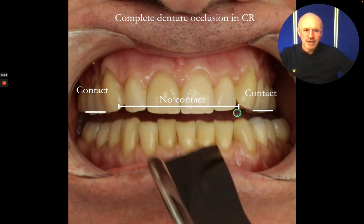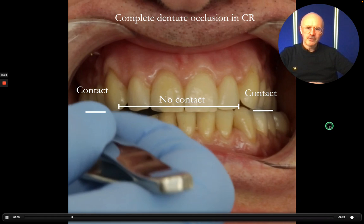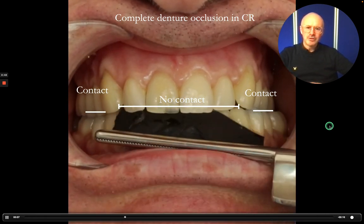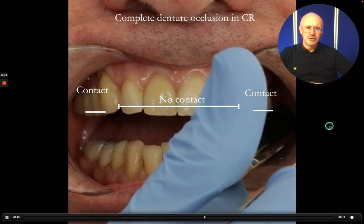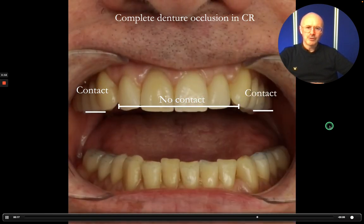I'll just share with you just how that looks on this video here. The patient has positive holding contacts in CR on the premolars. There's no contact anteriorly, and nice holding contacts on these premolars just there.